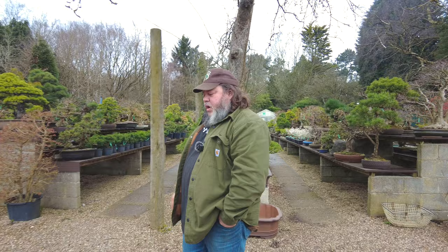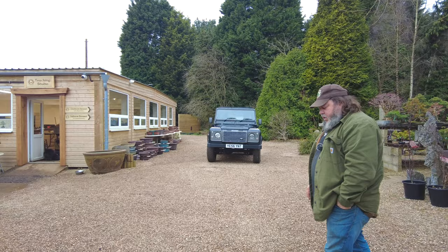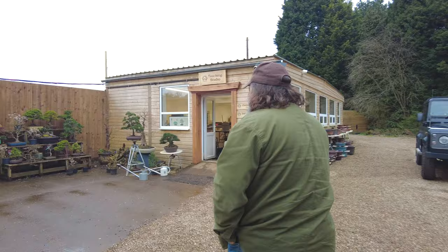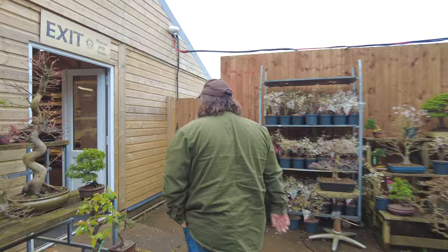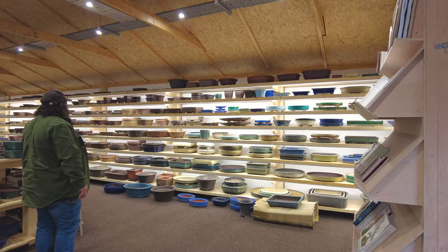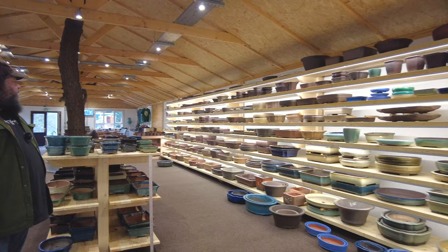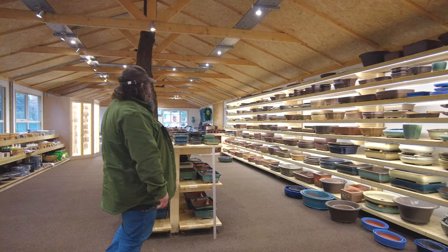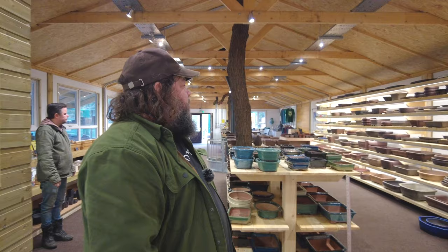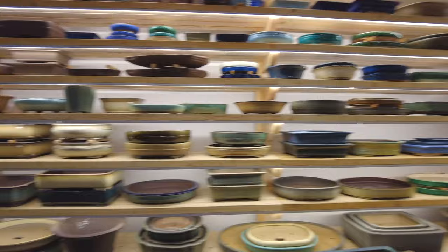Just rounding up the day here at Greenwood — we've been really busy with customers, been chatting to people, managed to get all this display of pots priced up. We've been here 45 years, Greenwood Bonsai Studio. We've never had a display of pots as exclusive or as extensive as this — for all shapes, all tastes, all prices. We're so pleased with this display. It's so much better for ourselves when we're looking for pots for trees, and also for yourselves as customers looking for something special for one of your trees.